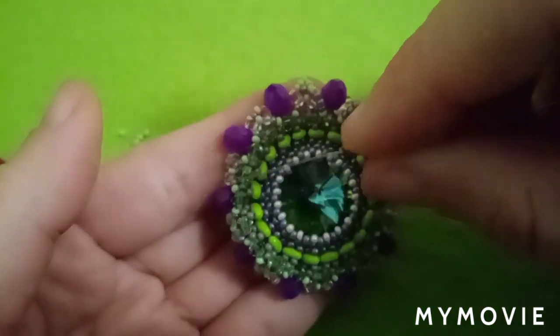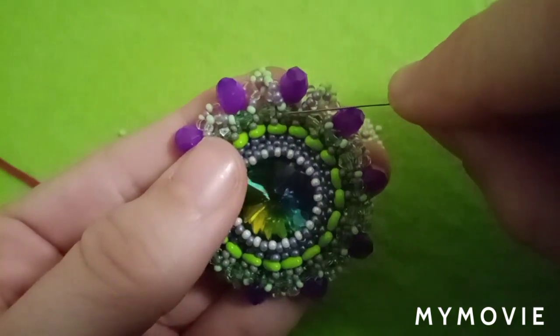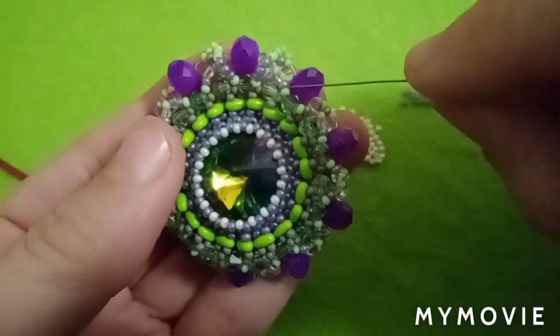Going this way all the way around — going down through the bicone with five beads, exiting with five beads up to make a peak, and going down until I get to the end.